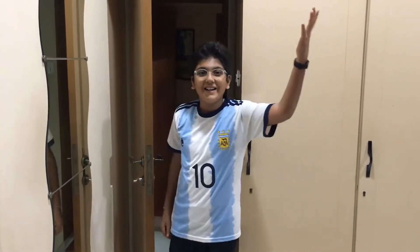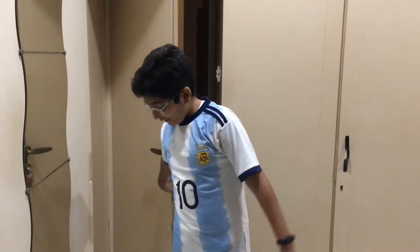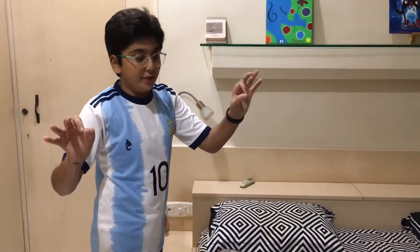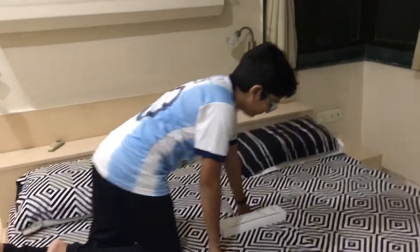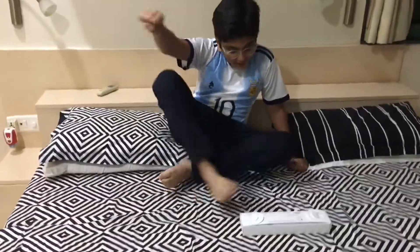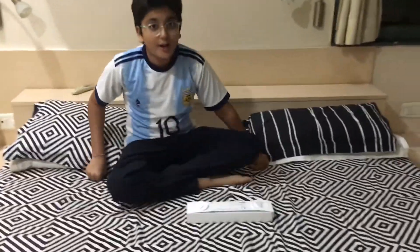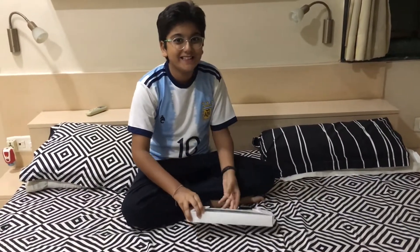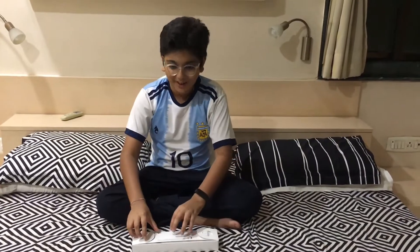Hi, today I'm going to do my first unboxing video, and it's a really big one — I am going to unbox the Apple Watch Series 7. So now it's time to unbox.